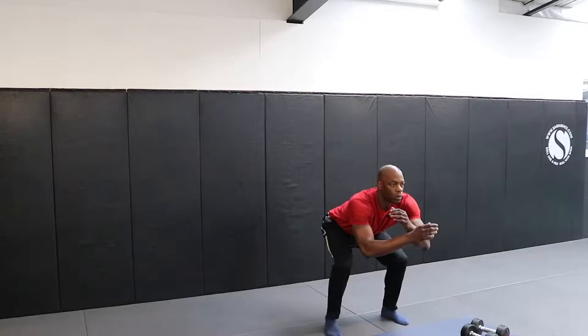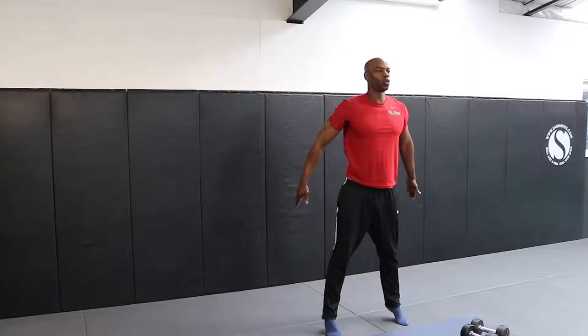For an easier version, squat halfway down and stand, coming higher onto your tiptoes. Come back down into the half squat position and repeat.